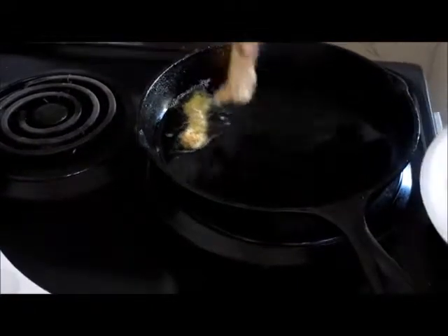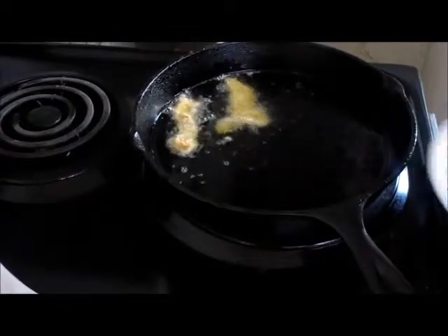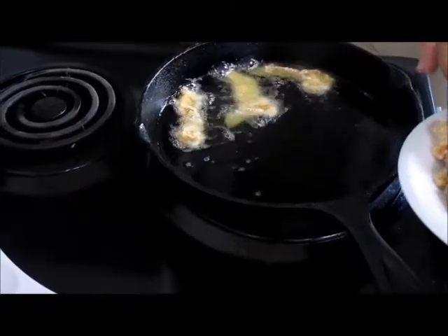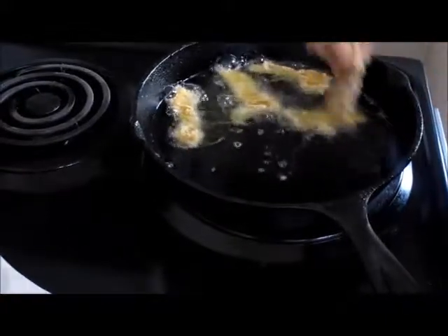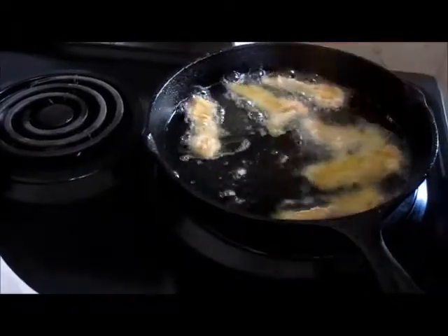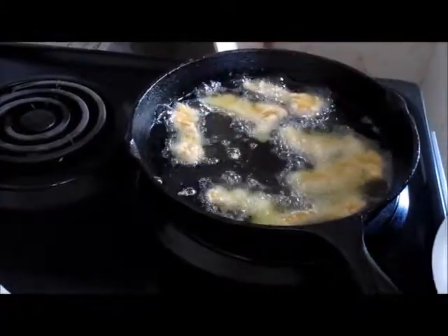We've got all the fish battered and we're just going to start dropping it in one at a time. We will cook this probably about a minute and a half to two minutes each until golden brown. And then we're going to put it over here on this plate that we've got lined with paper towels. So we'll finish this up and we'll be back in a minute.